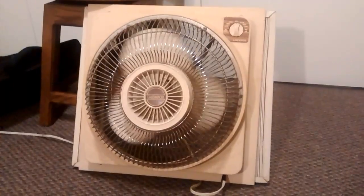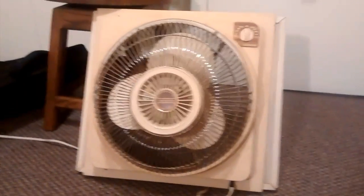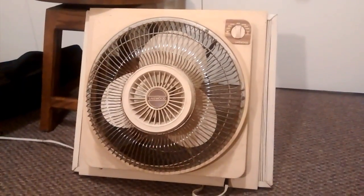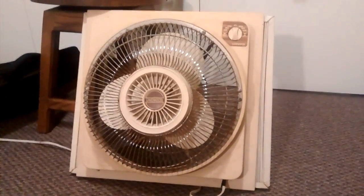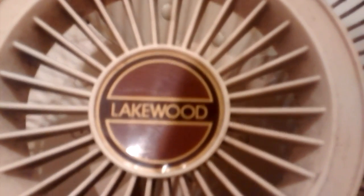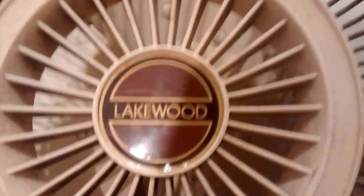So there you go. There's the Lakewood HV12WR. I'll probably make a video of this in the window in the summer. But there you go. I hope you enjoyed. Thank you for watching.